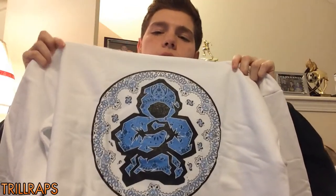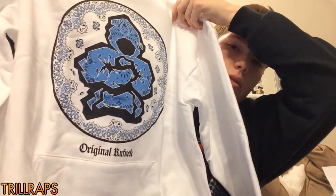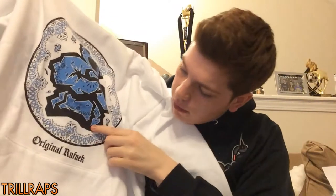It's white too, and I don't really wear a lot of white because it gets dirty easily. But as you can see, it's a hoodie and it has their logo right there, and then on the bottom it says Original Roughneck right here.